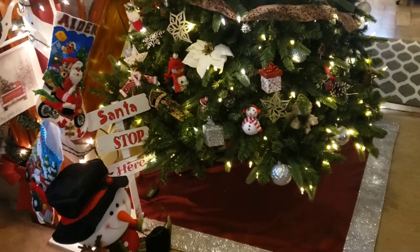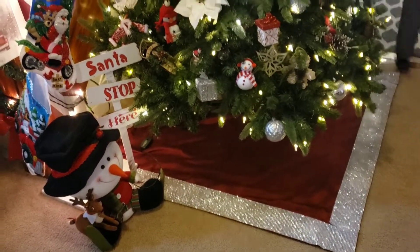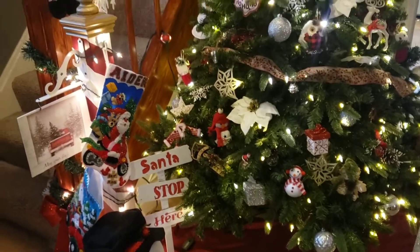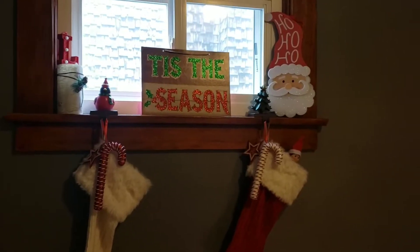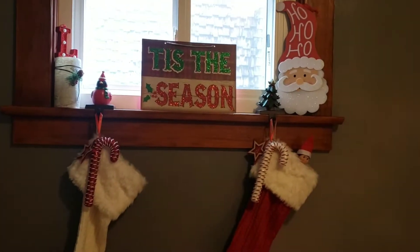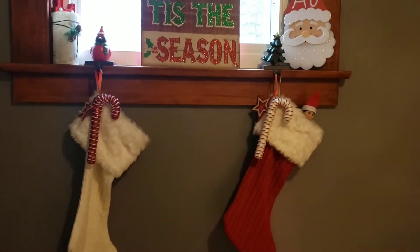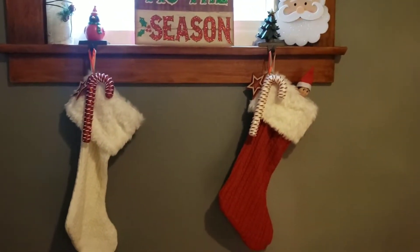And that Santa Stop Here sign is from the Dollar Tree, guys. I painted it and I used the Dollar Tree stencils for that — turned out super cute. I do put mine and my husband's stocking on the ledge right by the tree, right when you go up the stairs. And most of my decorations are from the Dollar Tree. Those stockings I did get clearanced out, too.